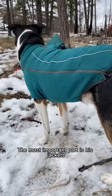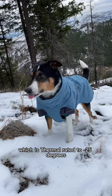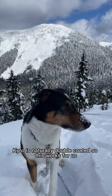The most important part is his jackets. He sleeps in the Ruffwear Fernie jacket — it's fleece lined and wraps around his whole body. Over top is the Herda Expedition Parka, which is thermal rated to negative 25 degrees. I like the turtleneck that covers his ears. Kiro is naturally double coated so this works for us.